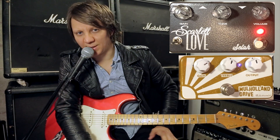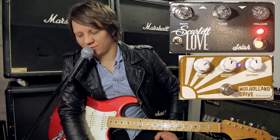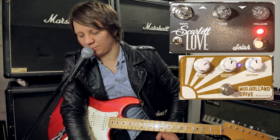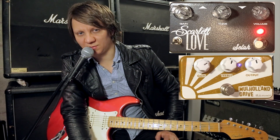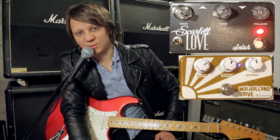So that's how they compare. They're very similar pedals, kind of a nice clean overdrive. Pretty good with rhythm and chords and stuff like that. So that's the comparison. Thanks for watching and don't forget to subscribe.